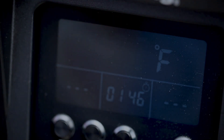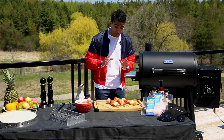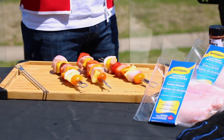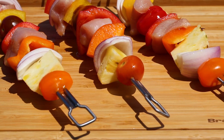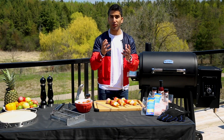Our grill is preheating — now let's talk kebabs. They're easy, they're colorful, they're bright, perfect for summer. I've cubed the turkey and veggies into equal-sized pieces so everything cooks at the same time. Get creative — I've got pineapple for sweetness, red onion for a little bit of bite, and these cherry tomatoes are going to char up on the grill perfectly.